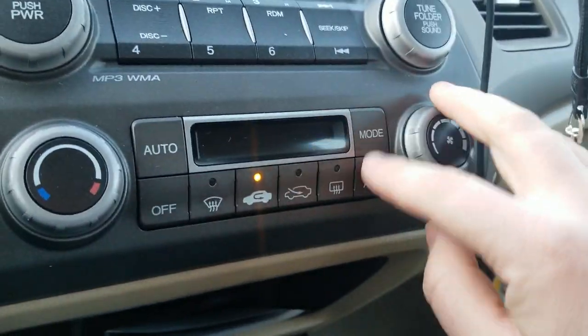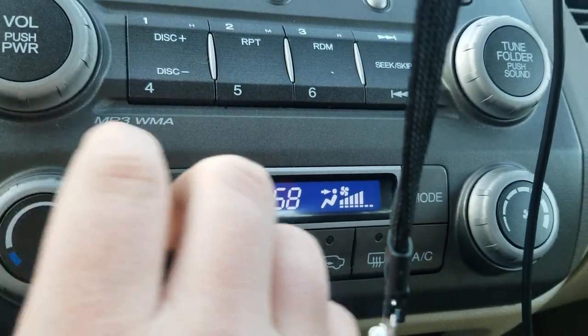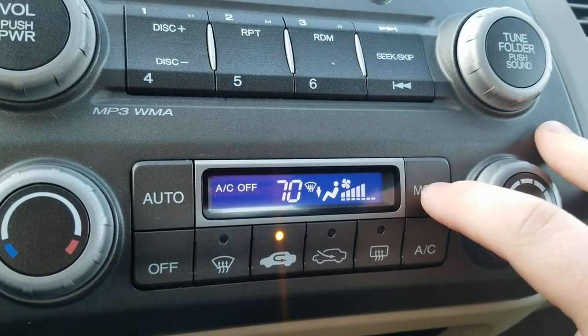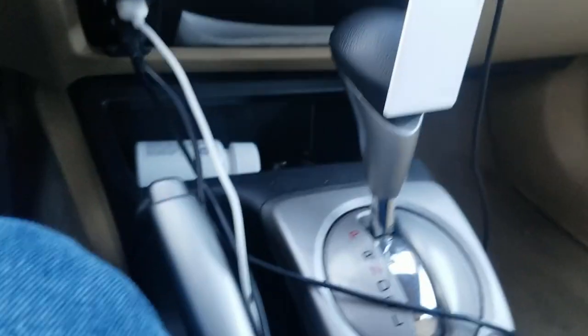All the windows work. I got the digital automatic air conditioning — don't want the AC on though. It's all digital; you can turn the knob to do the fan speed, temperature — I want to keep it on 70 — and then you can change the mode to whatever you want. Radio works, aux works, CD player works. Everything works.